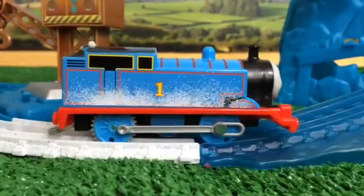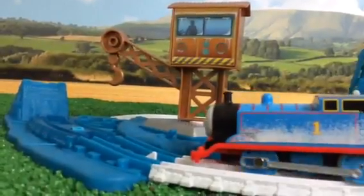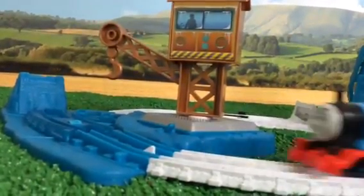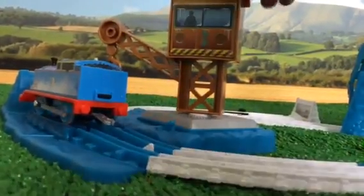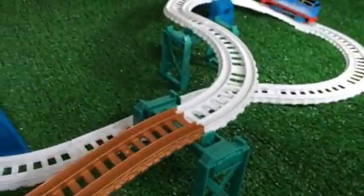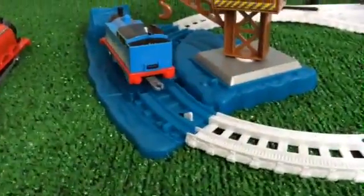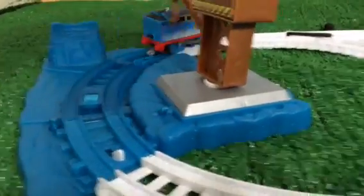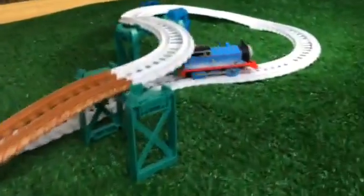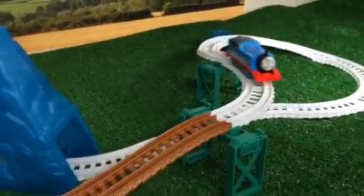Let me show you — this is the Thomas that comes with the set. Oh, this is very fast! It's the newly redesigned Thomas, like the remote control one. So that's how this Thomas performs — very cool!